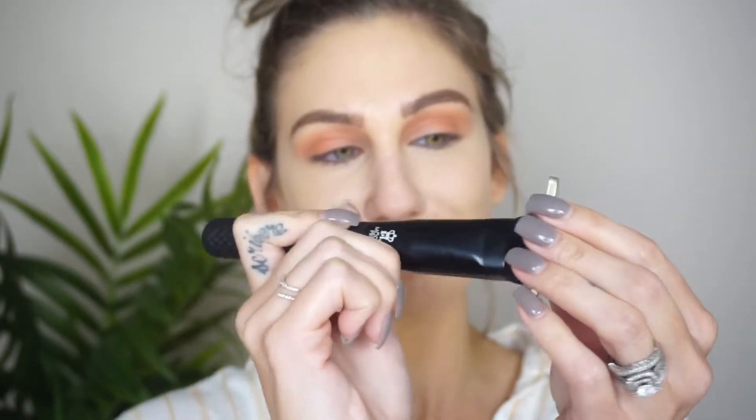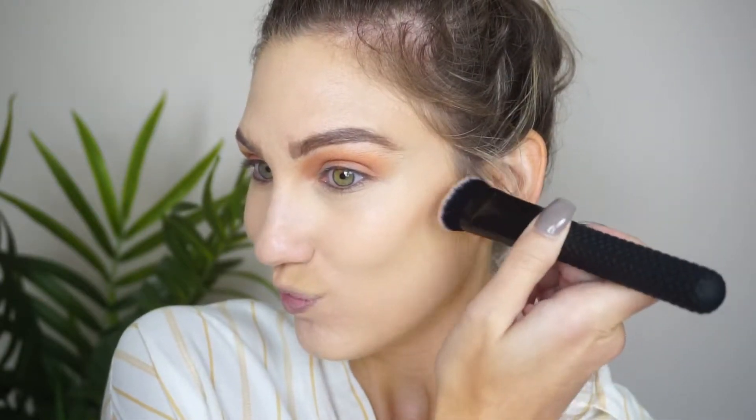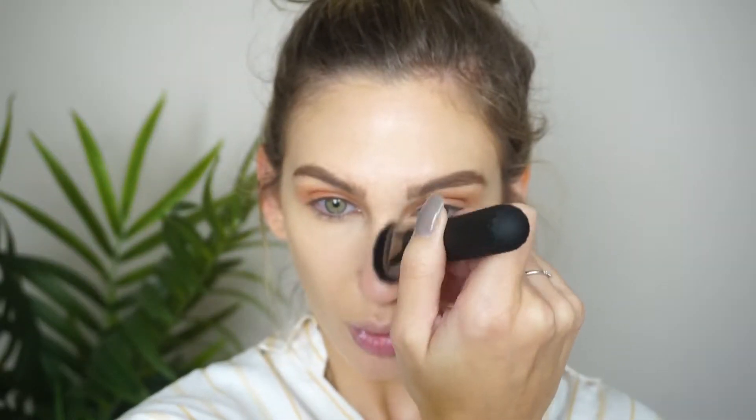I can also use this to contour around my forehead, and I think it's a really nice nose contour brush too, because it is so flat — I can get right up on the sides of my nose and really contour my nose. So again, this one is the BMX 245 Sculpt Brush, and it is great for contour.